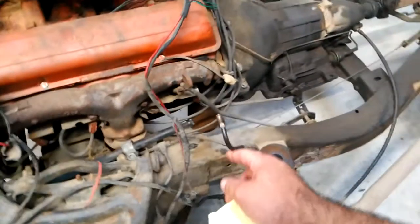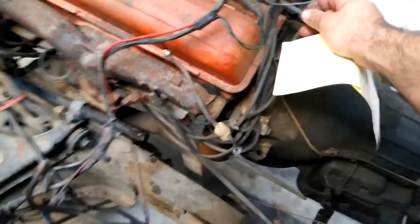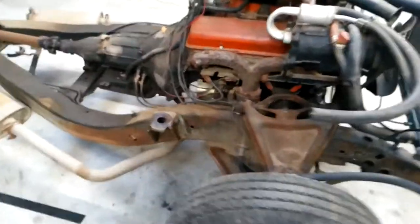Gas tank filler — I dropped the gas tank too. Don't know if you have to do that but it seemed easier. Just two straps, bust them loose, cut the hose on the filler because it was rotted anyway — gas tank came right out. Single brake line to the master cylinder, the shifting linkage, and the gas pedal — and then lift it right up. Pretty easy.